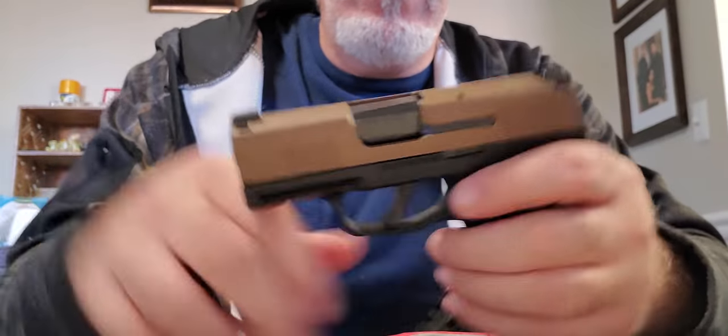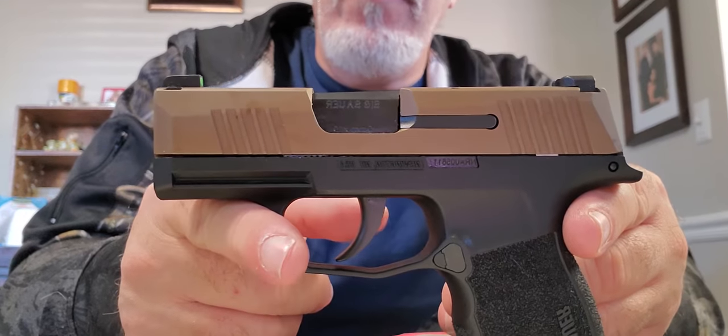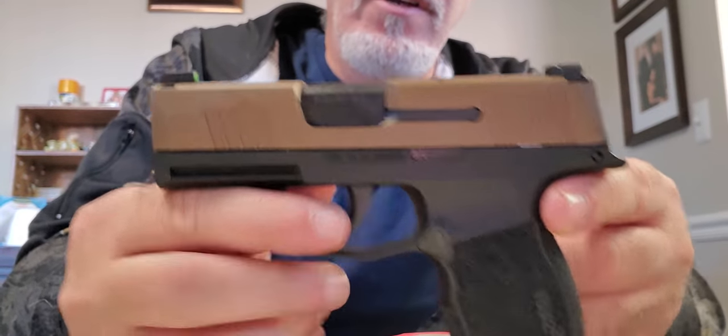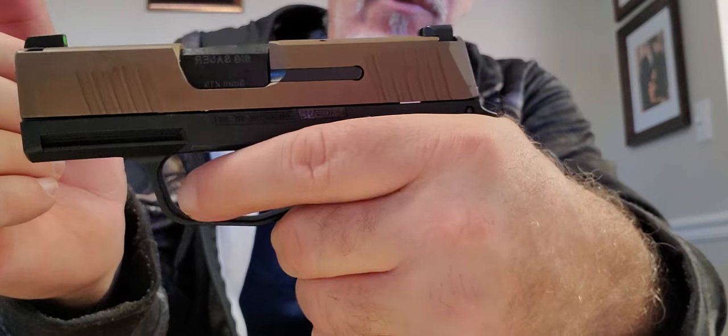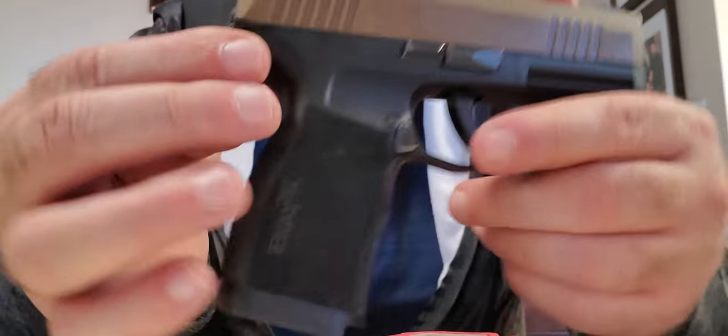Everything's working properly and that's what it looks like. So again, this is the P365 — the coyote tan NRA edition — with the XL frame. I can get all my fingers wrapped around this without a problem. That's what it looks like.